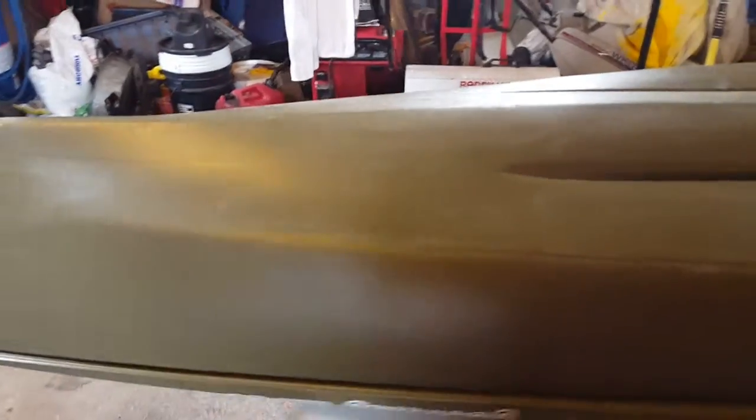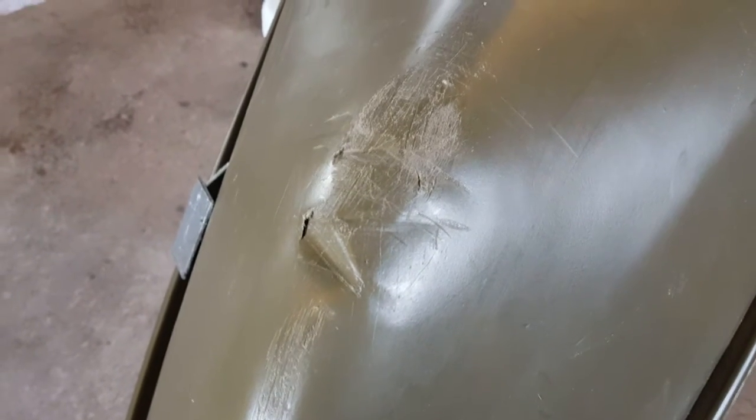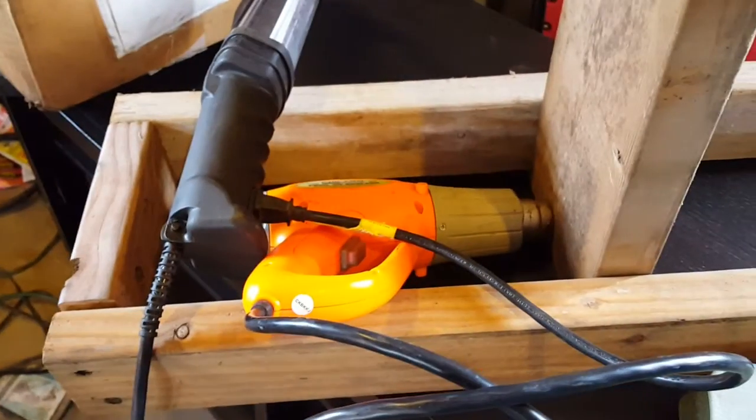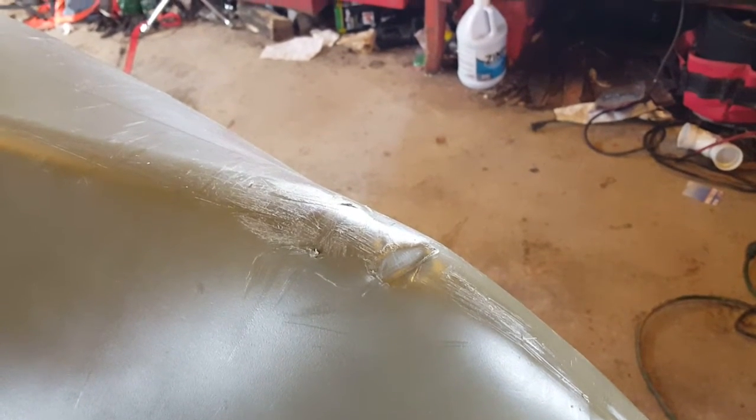They said there were a couple of small areas that could leak. So I'll be taking my trusty Harbor Freight heat gun — that metal bar will heat this up, flatten out those areas, and see how it goes. I'll record back in a minute.